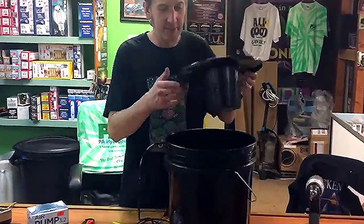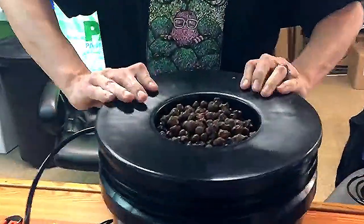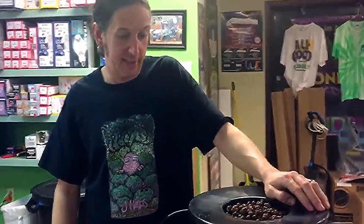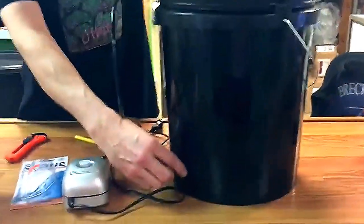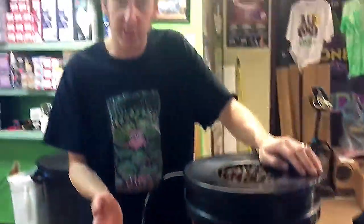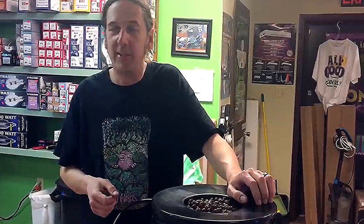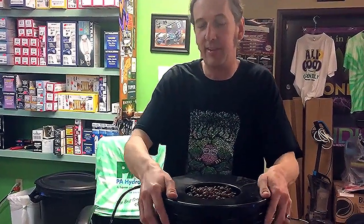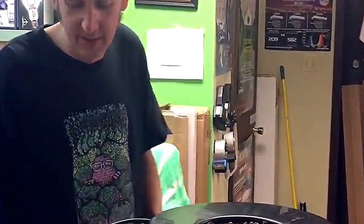We're back and going to finish this little project up. Just tap your lid on tight and we are ready to plant and mix up our nutrients. Stop back because we're going to have more videos — we'll show you how to do that. In the next video I'm also going to show you how to put a water indicator tube up the side of your bucket. That gets a little trickier — you'll need different drill bits. Again, I'm Gary from PA Hydroponics. We are in York Springs, Pennsylvania — we've been here since 2009. We also have a store in Maryland called All Good Garden Supply in Finksburg. Check them out too. Have a good day.